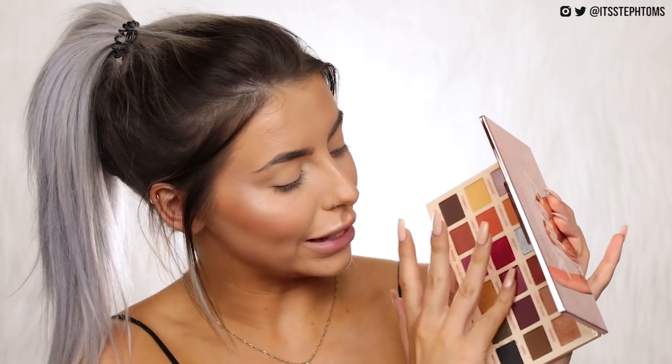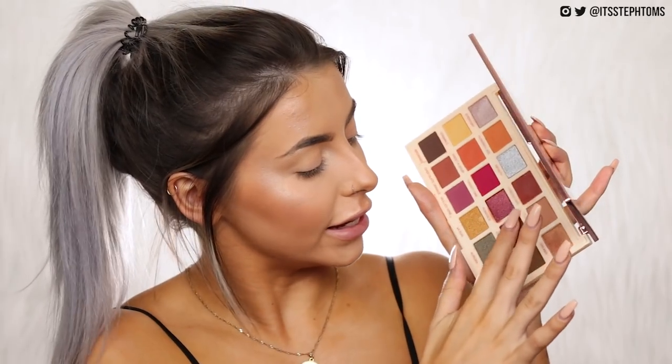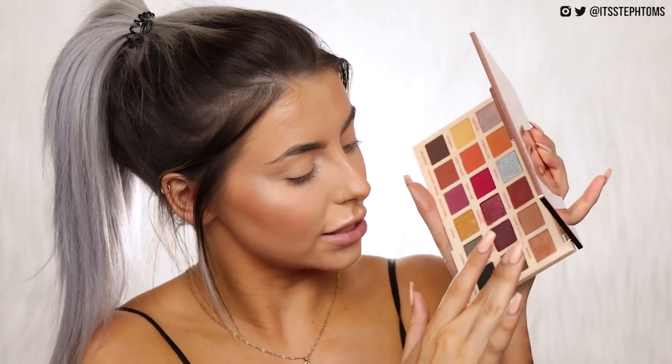Moving on to the second row: Vitamin C, Sweet and Sour — stop making me hungry — 21 and Romance. Swatching them on the back of my arm. That yellow's not bad; yellows are quite hard to do, so that's actually pretty good. Nice orange. That's like a raspberry kind of color — I'm really excited for this one. Then Romance — I can see like a warm tones little sunset eye vibe. Then Enchanted and Lakes.